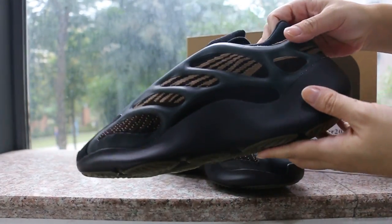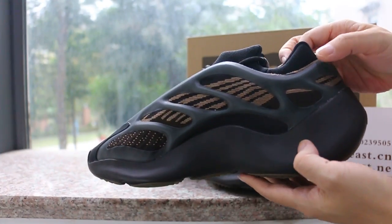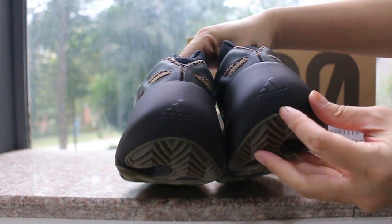On the other side, here is the Adidas logo.